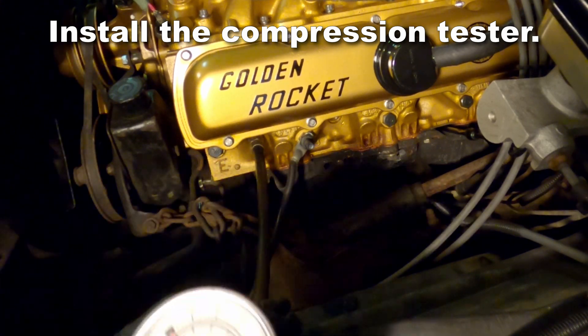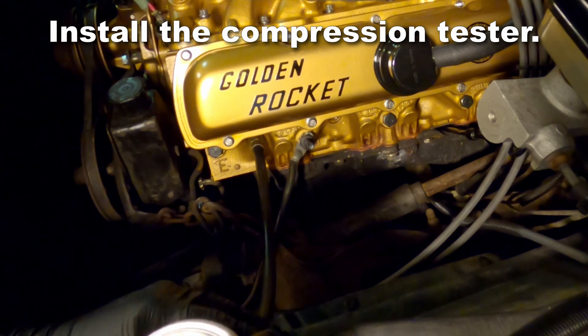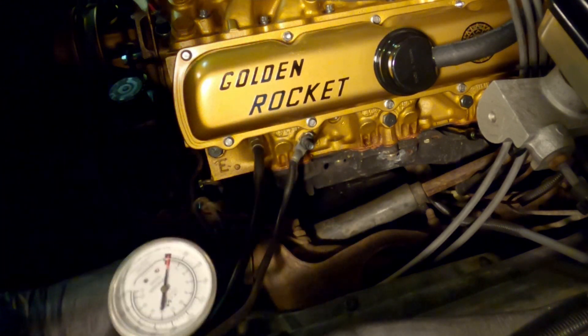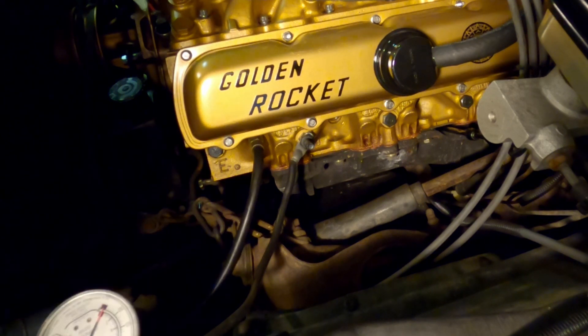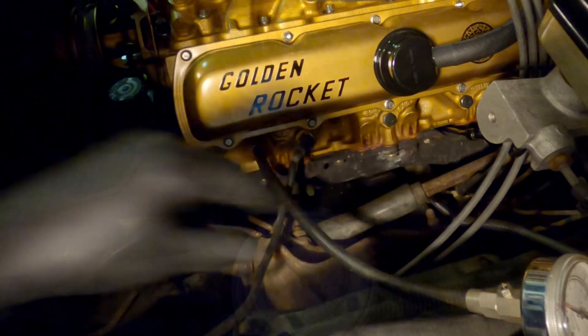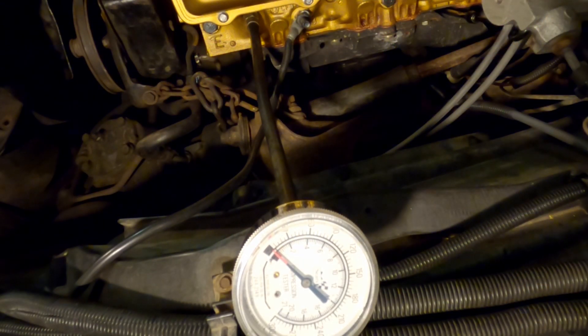I like to take a look at the first stroke first and see what kind of pressure builds initially. You want that number to be at least 50% of the full pressure that it builds. But when you're using gapless rings, sometimes you'll notice that's a bit higher.